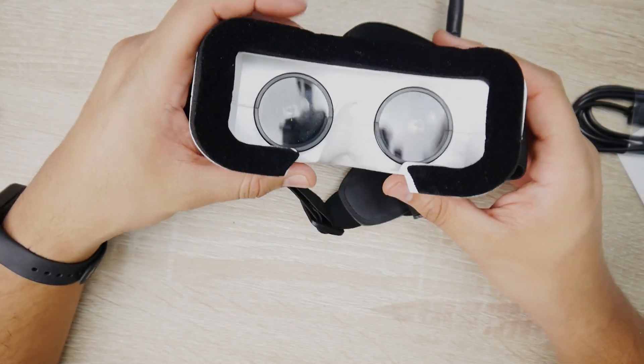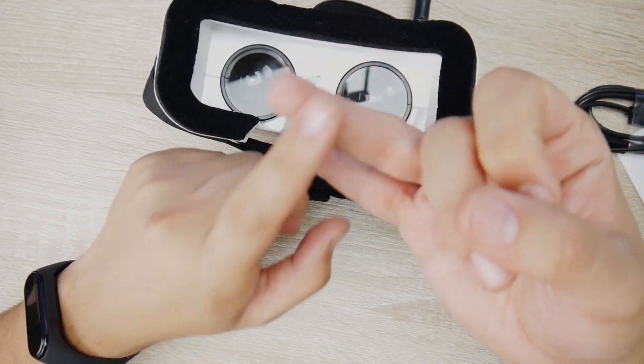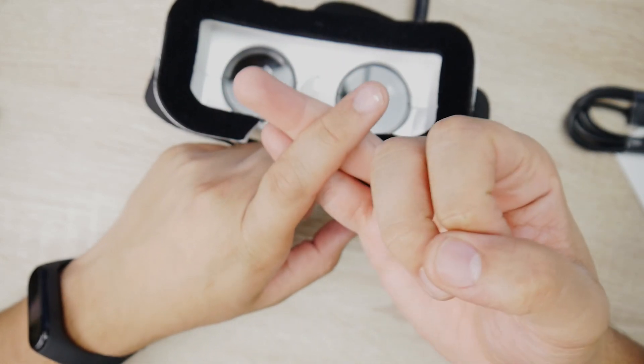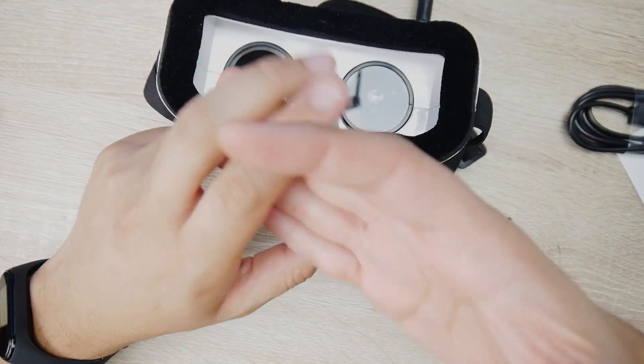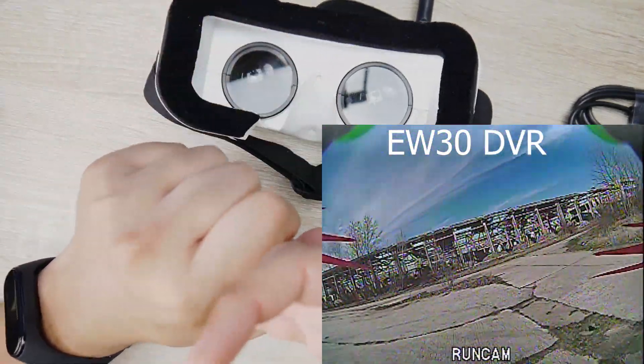I would definitely recommend you get yourself an EV800D, which I'll have linked down below. Even the Emax Easy Pilot goggles that come with that kit are really great. The only downside compared to these is they don't have DVR, but I would rather have those than this one. The EV800s are also really good — they fit well and just perform well.